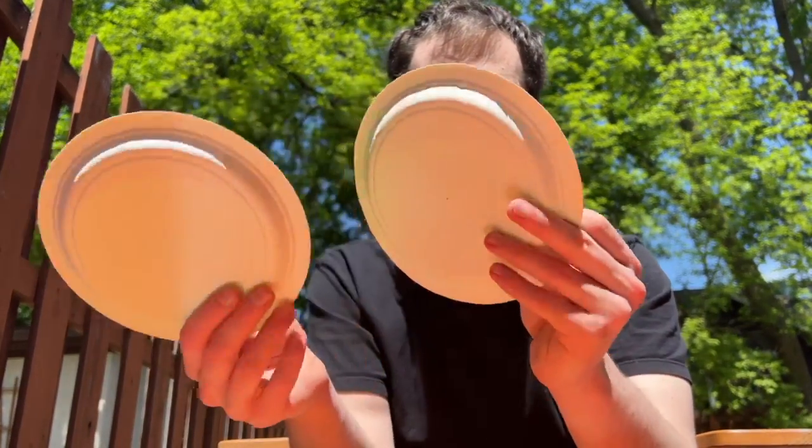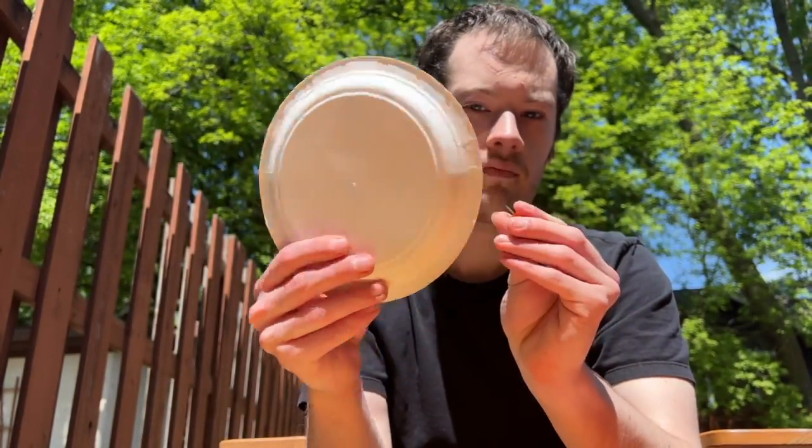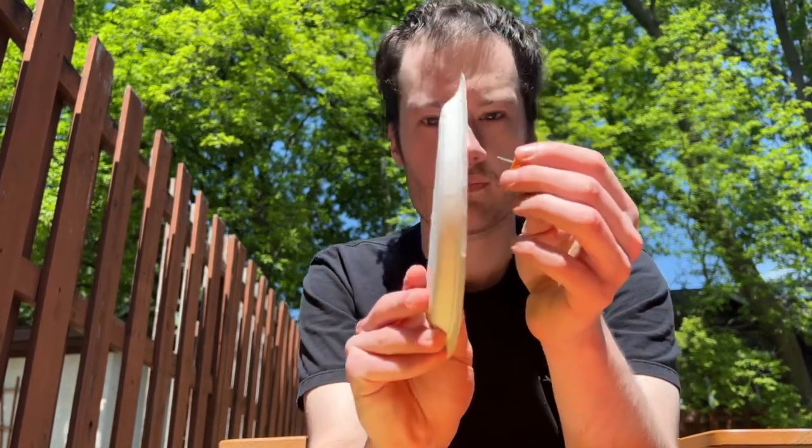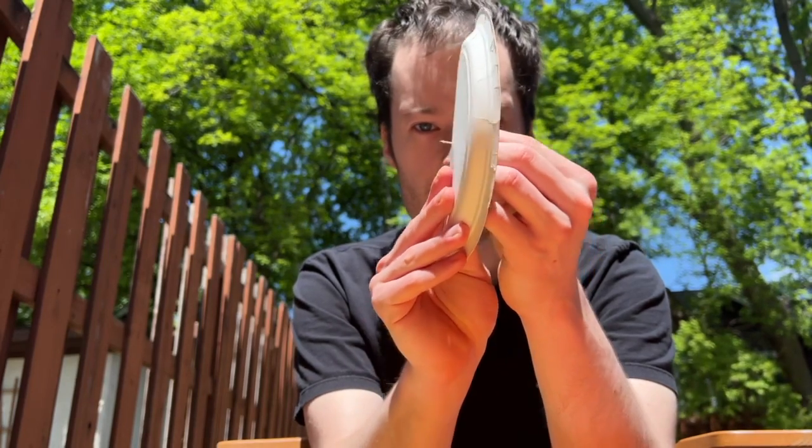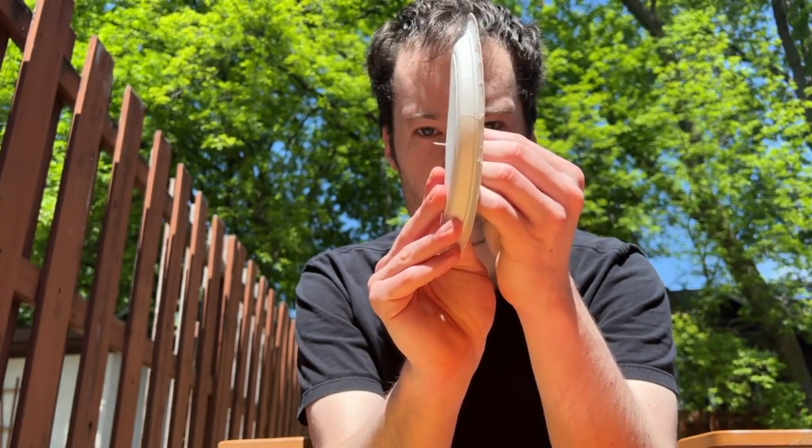There is a low-tech and easy-to-use viewer you can make to safely view the sun without risk of damaging your eyes or wallet if you want to purchase an H-Alpha telescope. You will need three things to make this pinhole solar viewer: two paper plates and a pushpin.